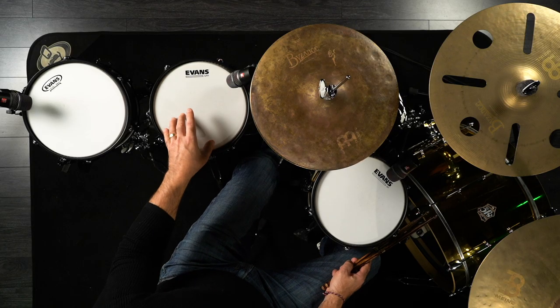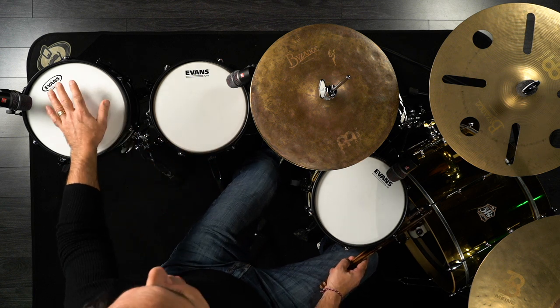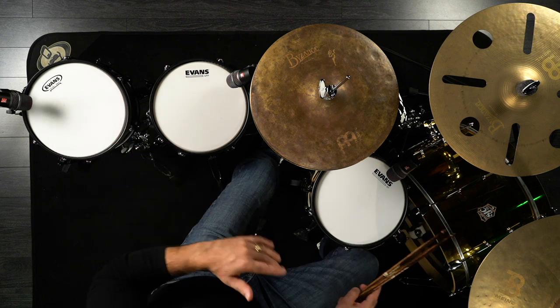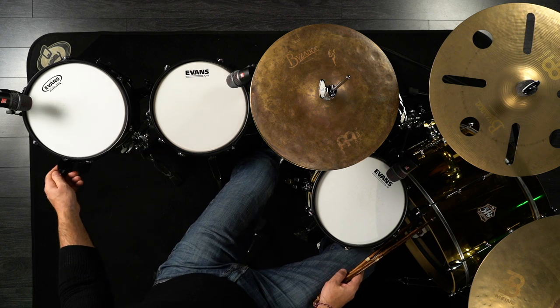The Slam Can has a UV1, which is still a single ply head but definitely has a different sound. And on the Thrash Can I put a G2, so you have a double ply head. I also tried to tune these drums all at the same pitch, so I'm going to turn the snare wires off and let's see where the pitch is sitting.